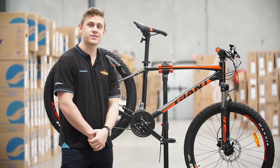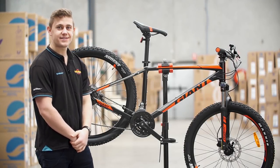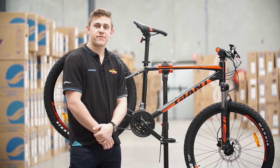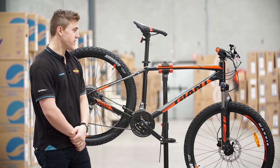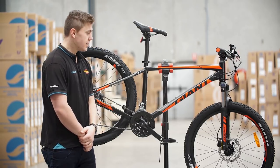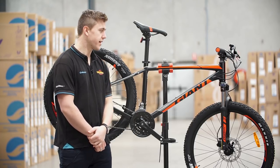Hey, Ben here from Ivanhoe Cycles and today I've got the 2018 Giant Talon 3. The Giant Talon has been around for some years now. It's one of the most popular Giant recreational mountain bikes, and the Talon 3 is a perfect entry-level mountain bike.